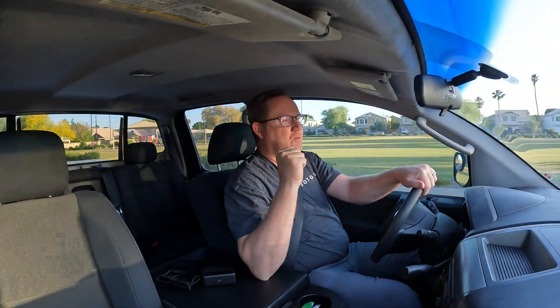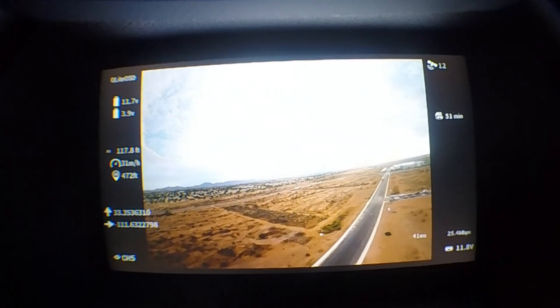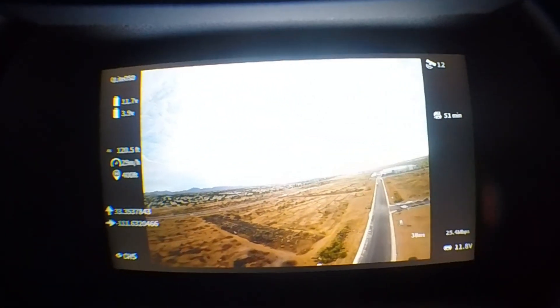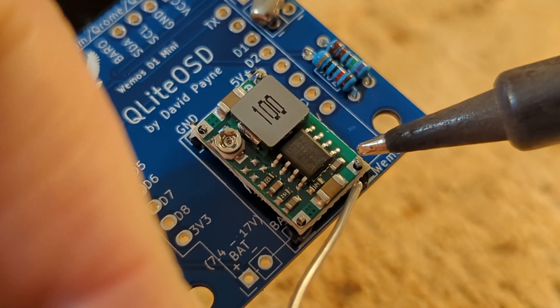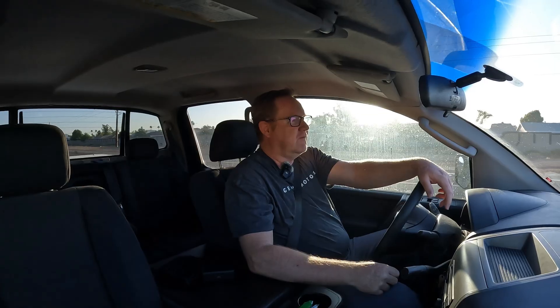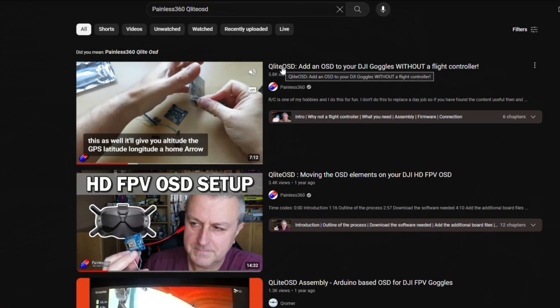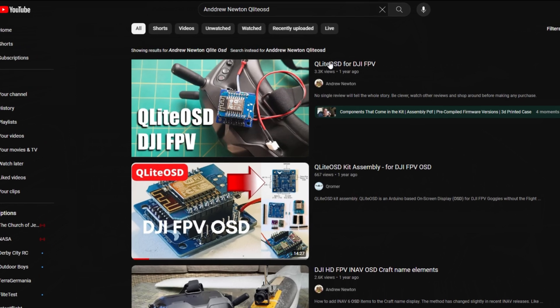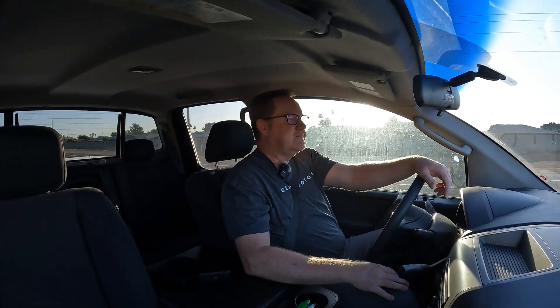It works perfectly with the original V1 and V2 DJI FPV goggles. You can go see my video on how to build it and a little bit of the background. I've also had some other professional YouTubers review it and build it, including Painless360 in the UK and Andrew Newton down in Australia, which did some really good videos on it. You can check their videos out in the links below.